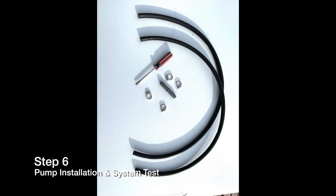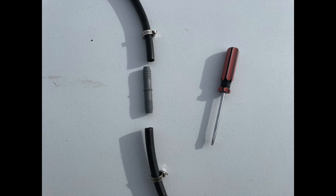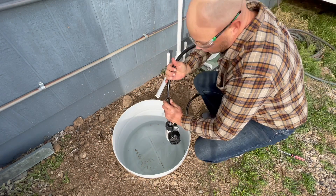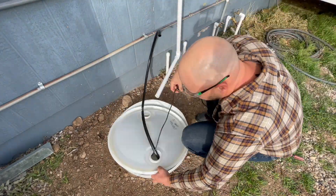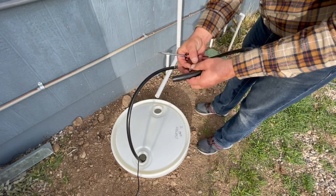Step six: pump installation and system test. Your V4 kit came with two pieces of 40 inch irrigation tubing. This tubing can be spliced together using a ball valve and two barb fittings which are also included. This installation video doesn't show that ball valve because I'm using a controllable pump and don't need a valve. Place your pump in your sump and connect one end of the tubing to your pump and the other end to the header of your V4 system.